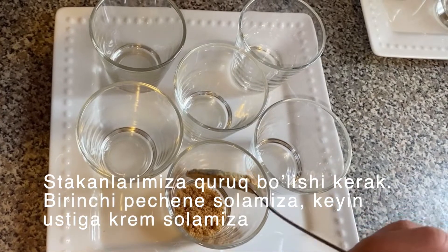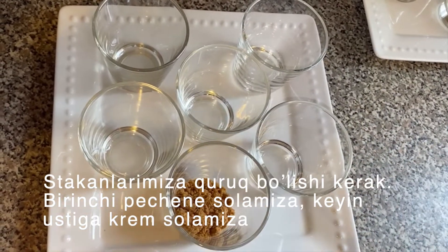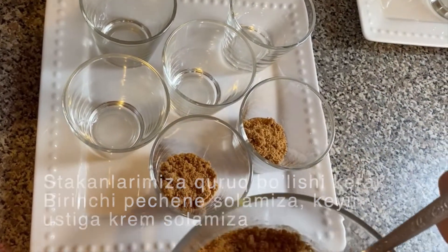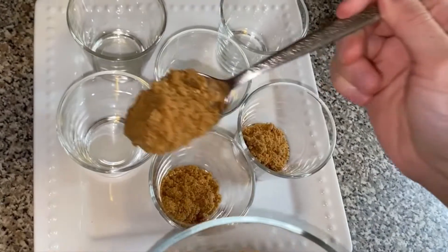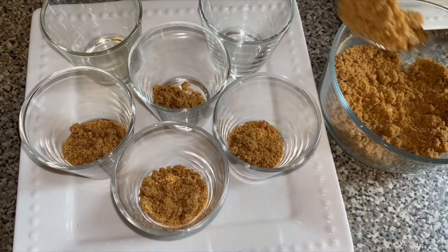Once everything's ready, now it's time for the layering. Go ahead and spoon in some of the graham crackers into your cups. I added my filling into a piping bag and then I'm going to start piping. You do not need to use a piping bag — you could just spoon it in. I just thought this looked pretty.